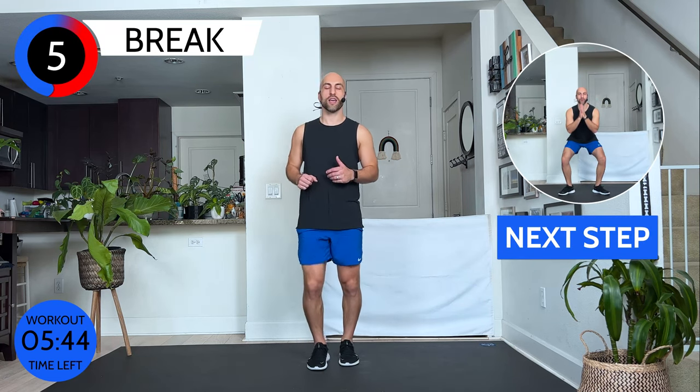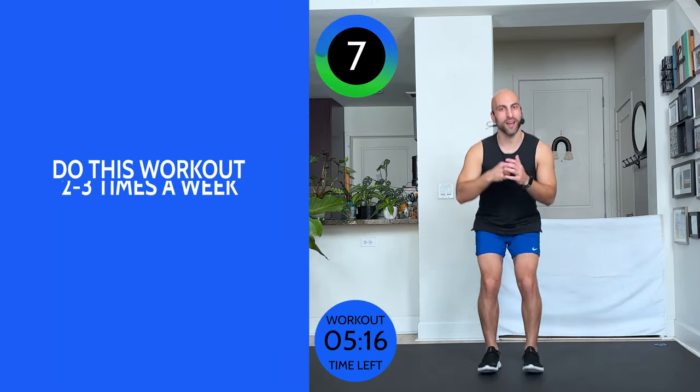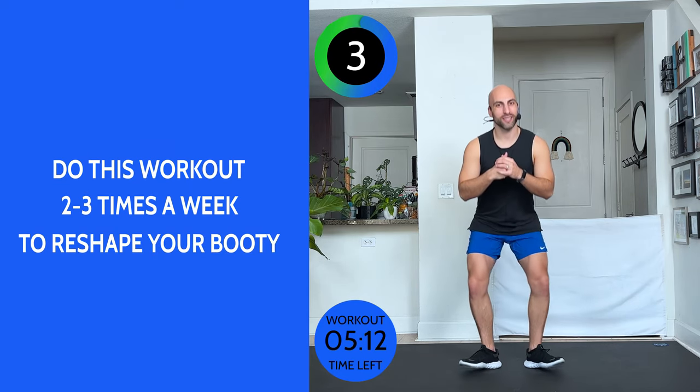Those are my five favorite moves. Now we're going to go right back to the beginning — 30 seconds. Push into your heels, open, close — open clams. Feel that outside booty working. Chest open, core tight. After this workout, we really want to feel proud. Nothing good comes overnight, so do this workout two or three times a week and see how your booty is transforming within the next month or two.